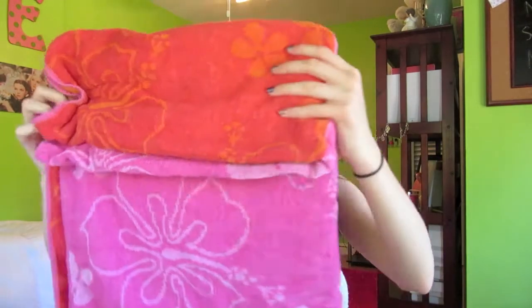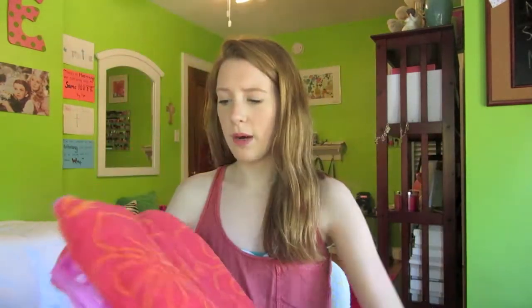In the front pocket I keep my phone — I have the white iPhone 4. Going into the big pocket, I have a lot of stuff in here. First of all is my towel. I have no clue where my towel is from, I just think it's really cute. It's pink and orange — you can only see the orange part but there is some pink in it, and you just need a beach towel when you're going to the beach or pool.